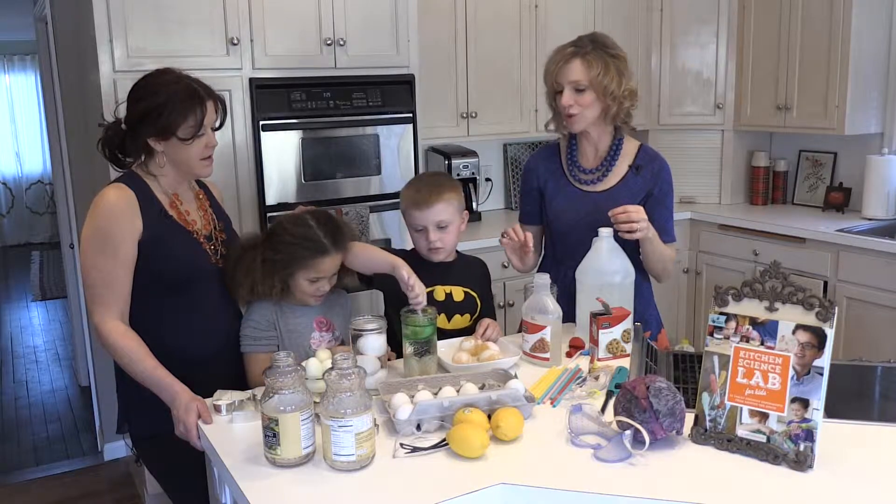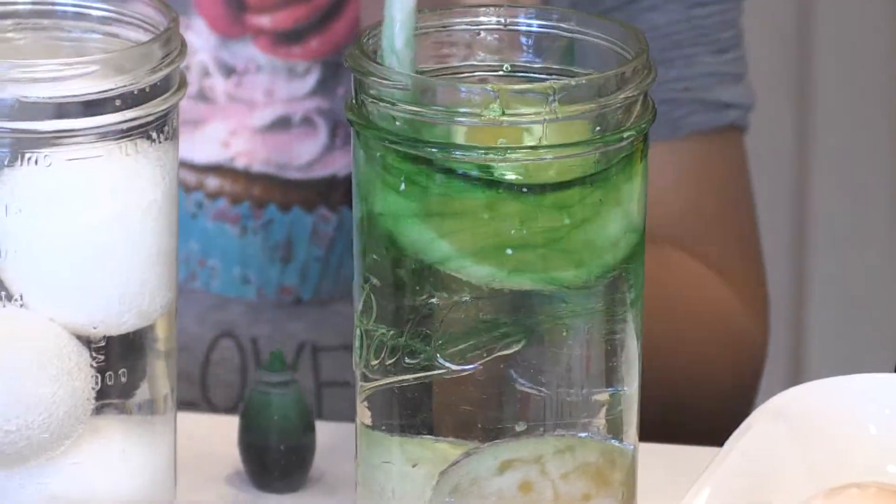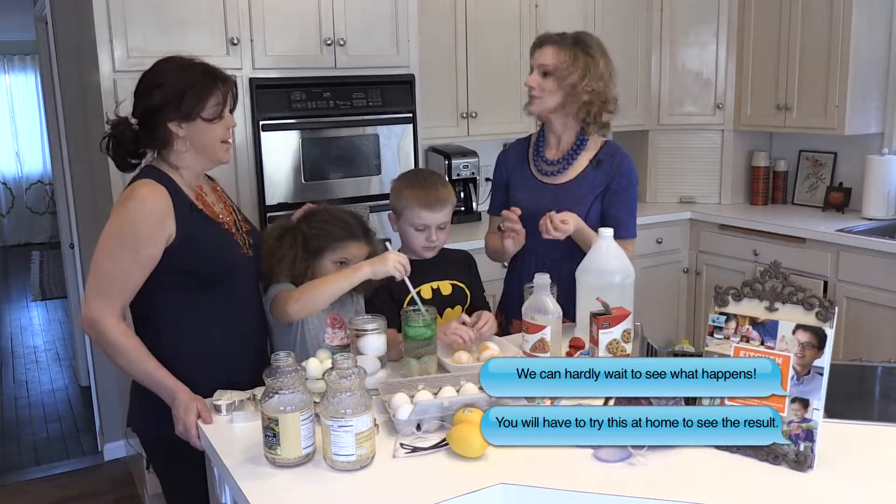How cool do you think that is? Alien monster eggs! These are super fun to make at Halloween — they're a cool centerpiece. That's amazing. Yes, these are awesome.